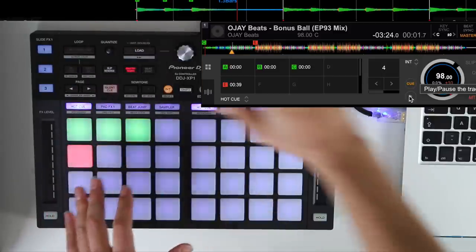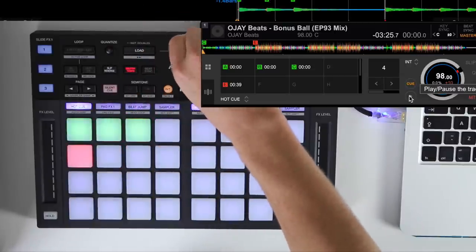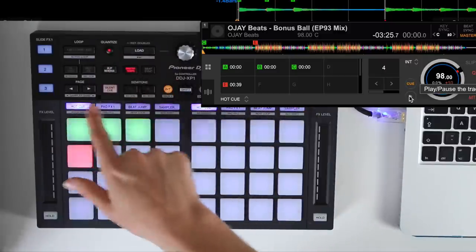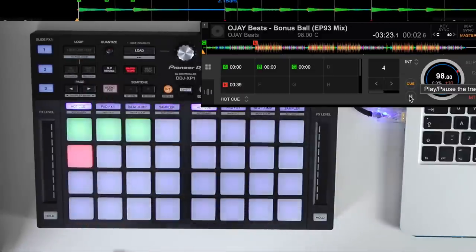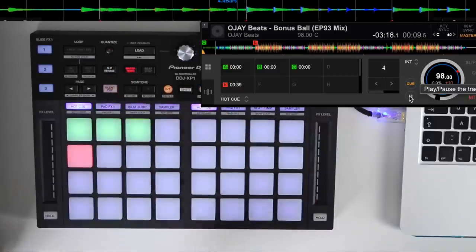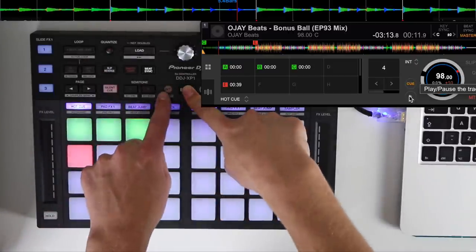Moving up to the top of the unit we've got a browse encoder to scroll through the library, a load button to load different tracks to the left and right deck, a quantize button to turn quantize on and off for each individual deck, and slip reverse — so if it's playing it'll reverse the track, but when you let go it jumps back to where it would have been in the track.